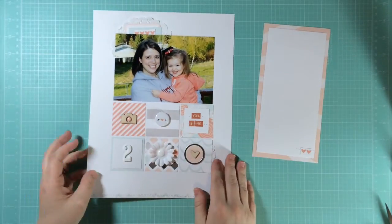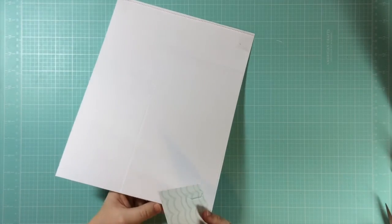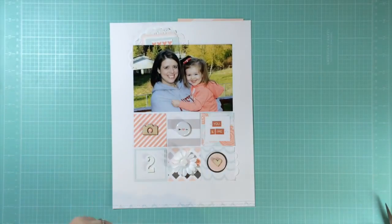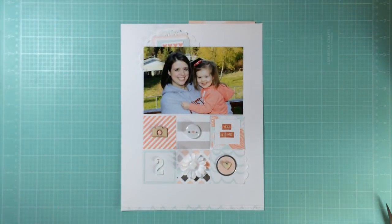That finishes it up for this layout! Like I was mentioning, you should definitely go over and check out Kate Rohr's YouTube channel — she's having a really fantastic giveaway right now, so head on over. I'll put the link down below. Thanks so much for watching and hopefully we'll see you all soon. See you later!